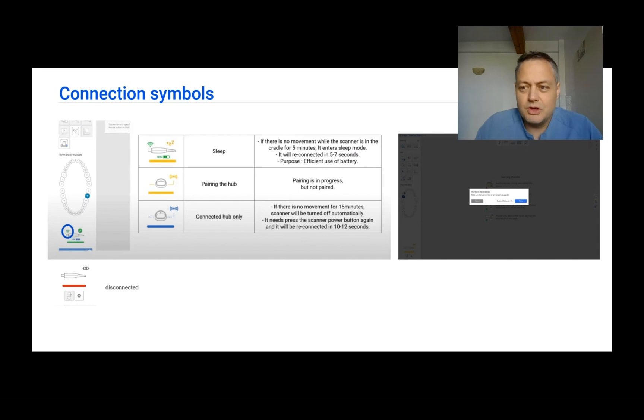The symbols are going to tell you if the scanner is connected, if the scanner is sleeping, if the hub is active when you are using a wireless scanner, or if only the hub is connected. For wireless scanners you will also see the percentage of battery remaining. When you are going close to 20% I would recommend swapping the batteries and putting in a new one, because you won't want to stop scanning and replace it mid-scan.